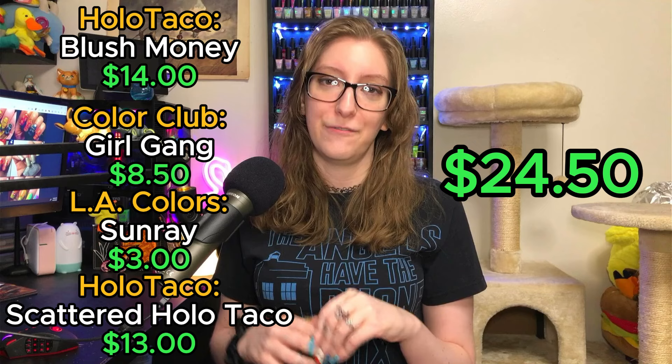How do they compare in cost? Holo Taco's Blush Money retails for $14 USD, while Color Club retails for $8.50. L.A. Colors — I couldn't find the limited edition polish online, but it's still available at my local Dollar General, so I'm rounding up to the maximum I've seen for L.A. Colors, which is $3.00. Scattered Holo Taco retails for $13, bringing my dupe to a grand total of $24.50.